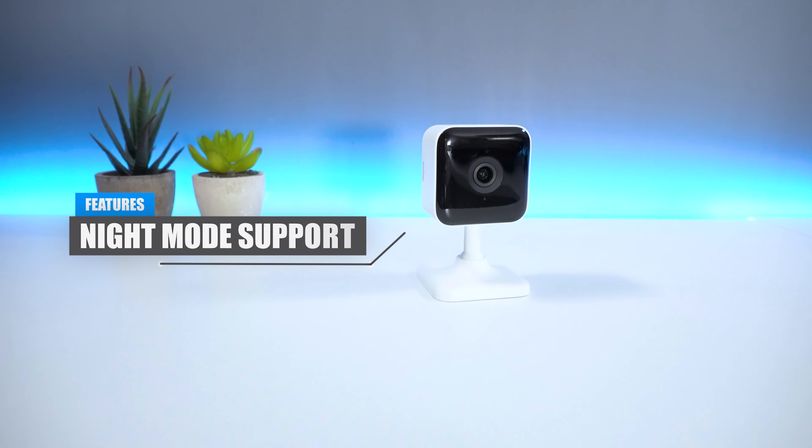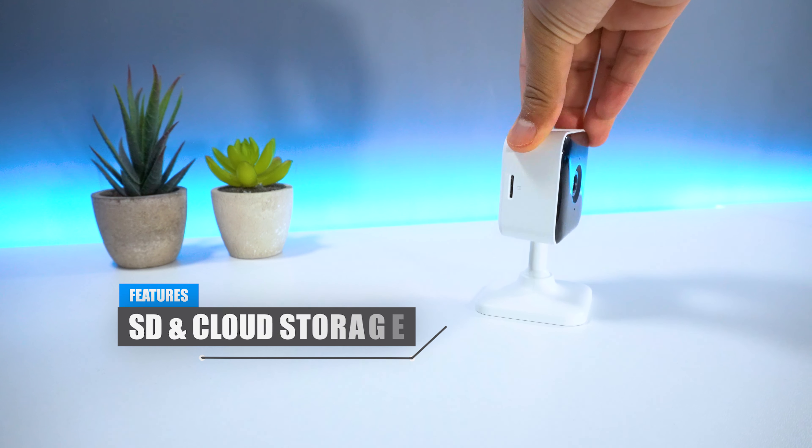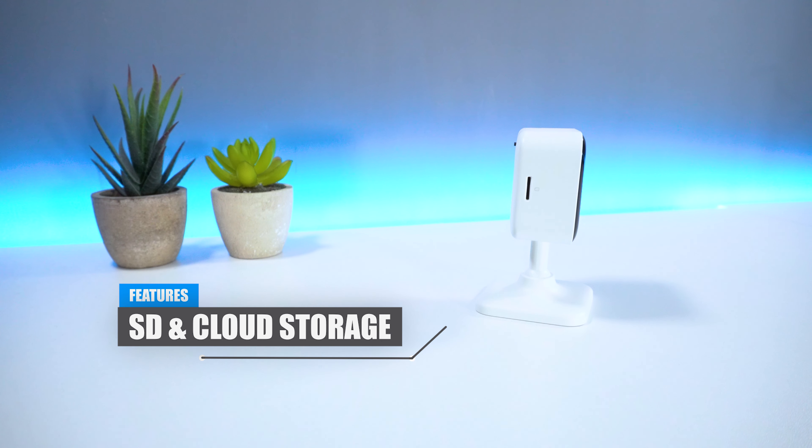Finally, the TC100 has night mode support which is enabled once it gets dark, as well as SD and cloud storage options available to capture and review your footage.